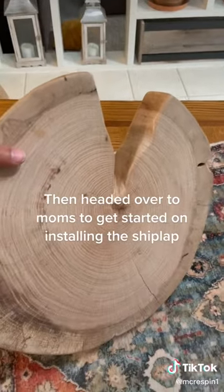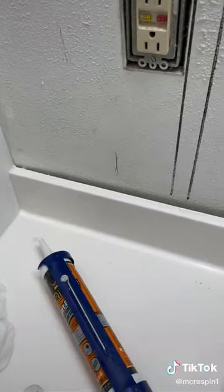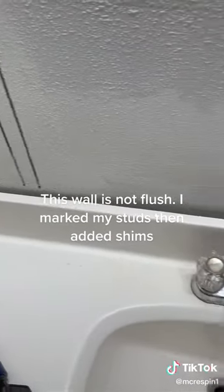Then headed over to Mom's to get started on installing the shiplap. This wall is not flush, so I marked my studs and then added shims.